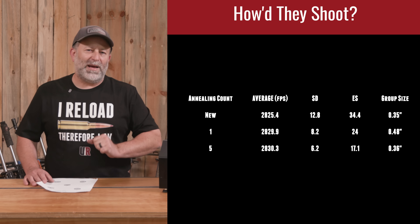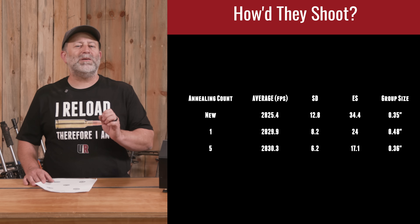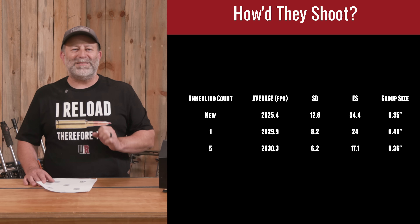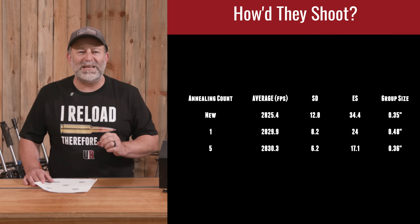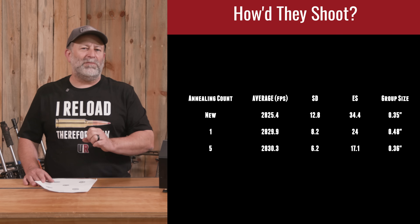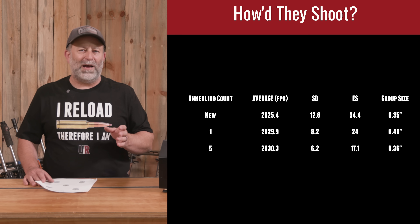Moving to the five-times annealed — this is where you might say you're expecting to see a difference — but in fact we actually saw a reduction on every number possible. Group size down to 0.36 inches, ES down to 17.1, and SD down to 6.2, with almost no change in velocity compared to the once-annealed. We were at 2829 fps on the once-annealed versus 2830 fps on the five-times annealed.